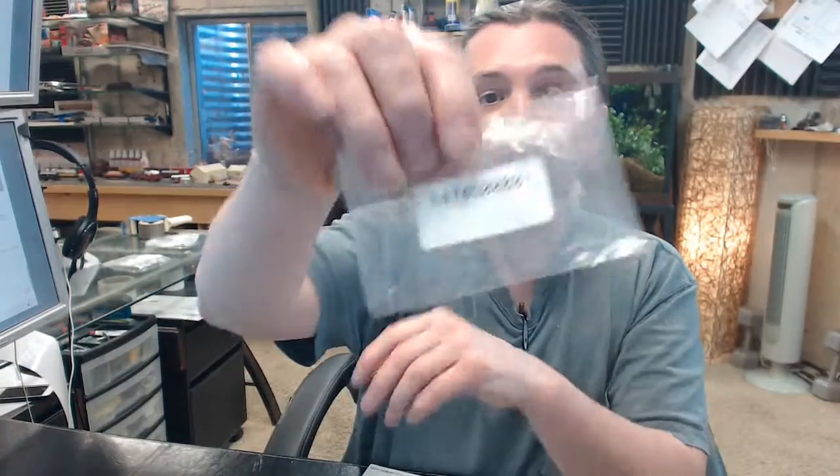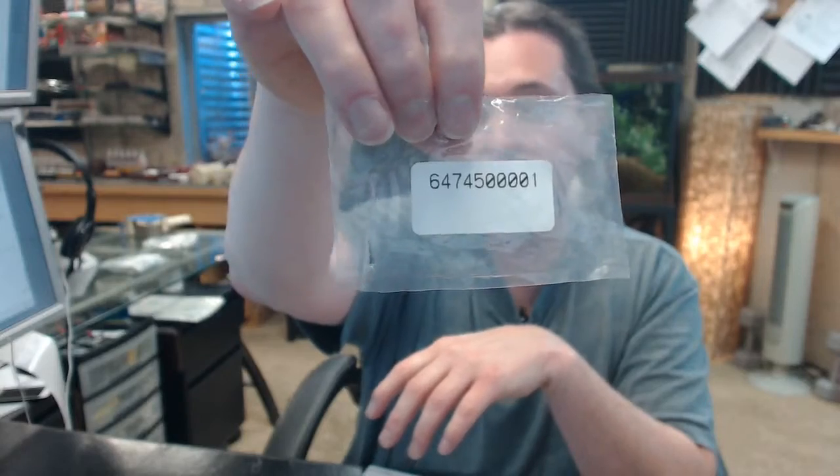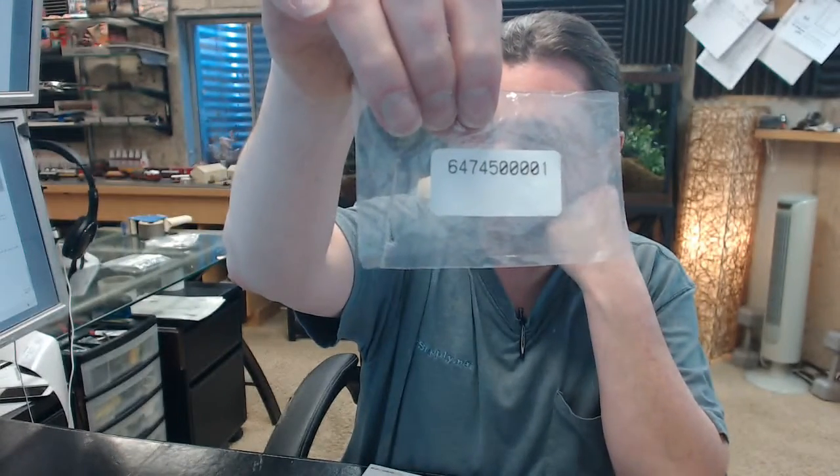Hello, my name is Rich Howard, owner of Architectural Builder Supply. This video is to bring you a closer look at the Kaba Access 647-45-00-001 E-Plex 5000 Series Tailpiece Kit for a KIL-ET Mortise Combination Lock.